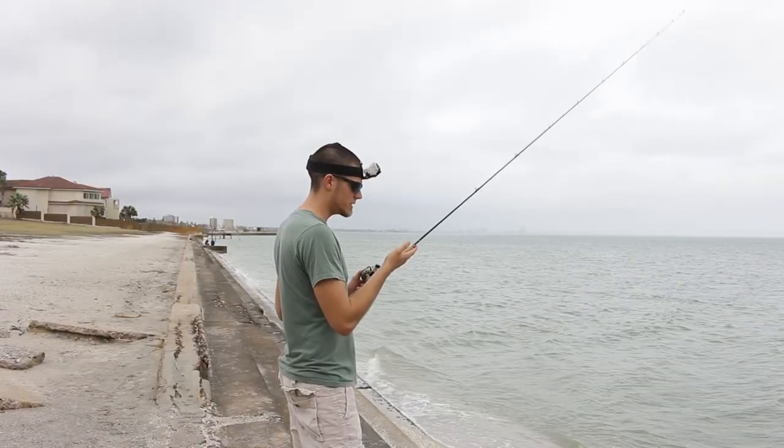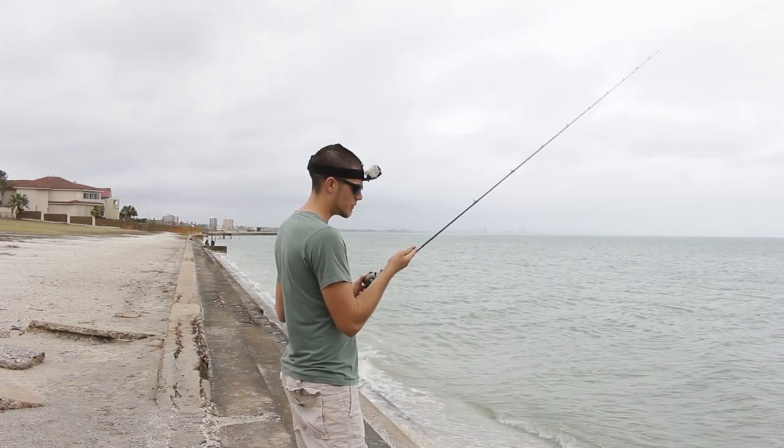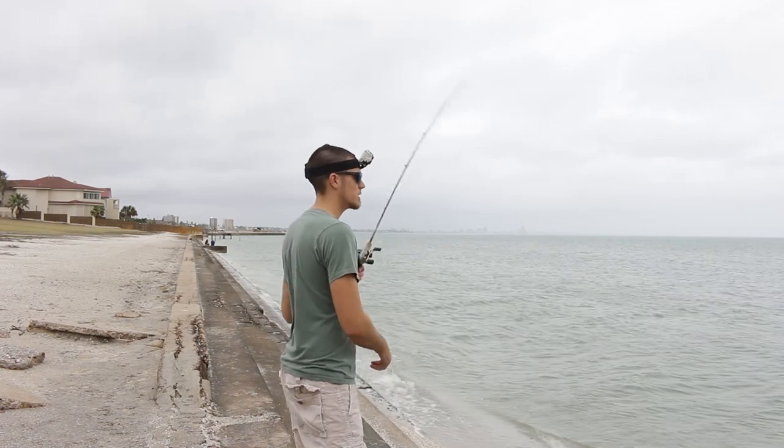To start off we're going to start with the first type, which is lures that have their own action. This is just an Egret wedge tail and it has a little wedge on the back that will swim in the water. Let me show you the retrieves I use on the first type.